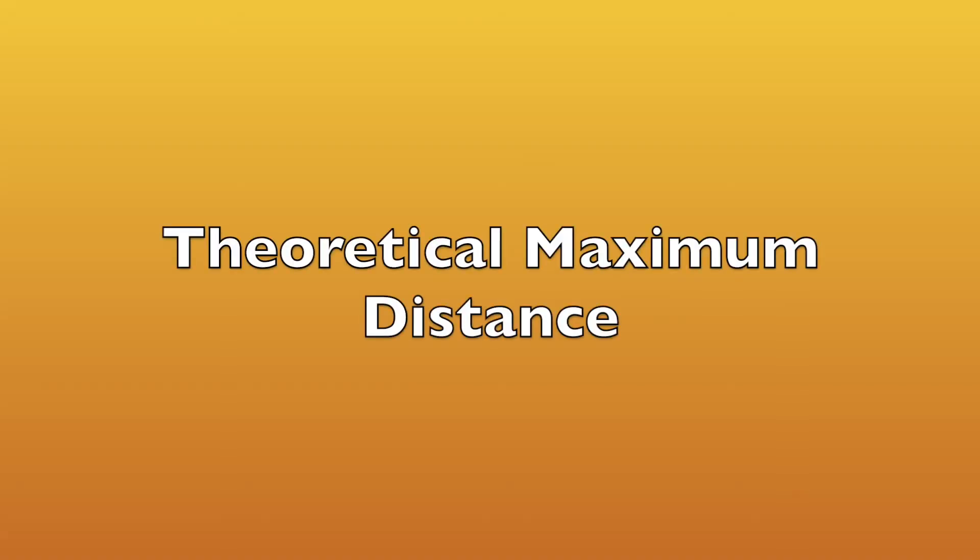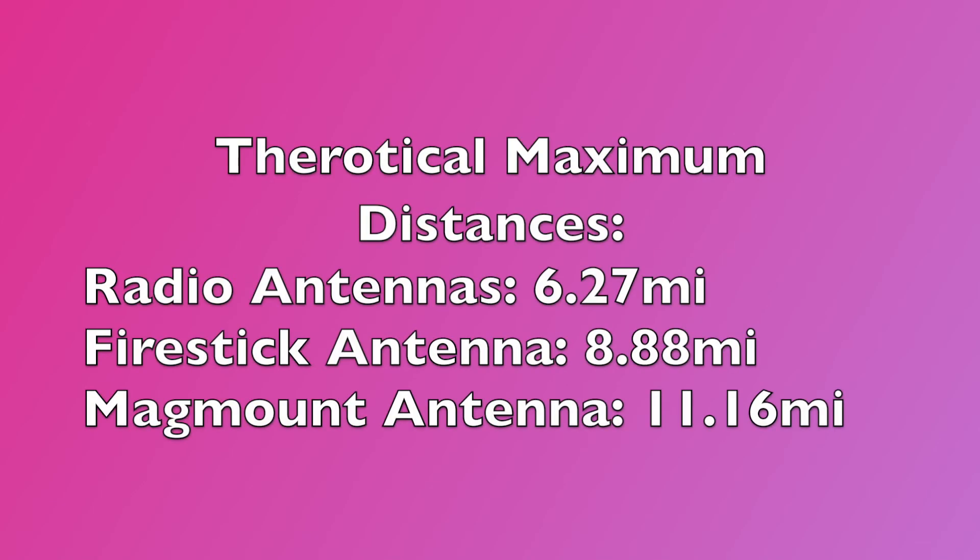Before we get into the test results, let's calculate the theoretical maximum distance we can expect. This theoretical maximum assumes a point-to-point, line-of-sight signal with no obstructions. The theoretical maximum using the radio's own antennas is 6.27 miles. With the Firestik MURS base antenna that increased to 8.88 miles, and adding the mag mount antenna to the rooftop of the vehicle, we increased the signal to 11.16 miles under the most ideal conditions.